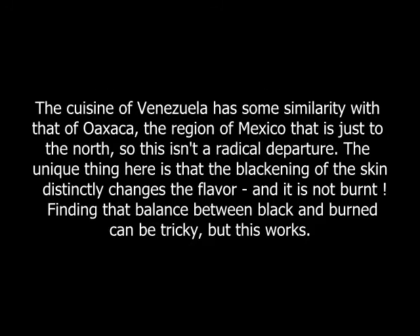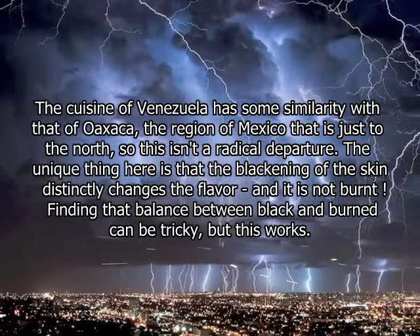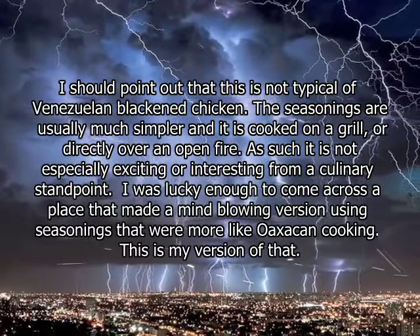A great many years ago I visited Maracaibo in Venezuela to see one of the lesser known wonders of the world — the spectacular lightning storms that are the most fierce and constant anywhere in the world.